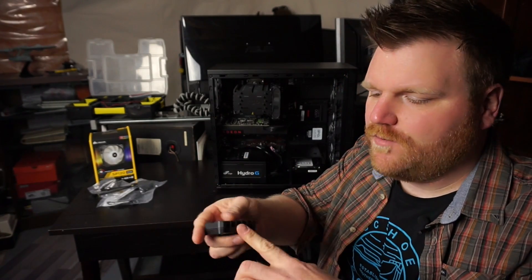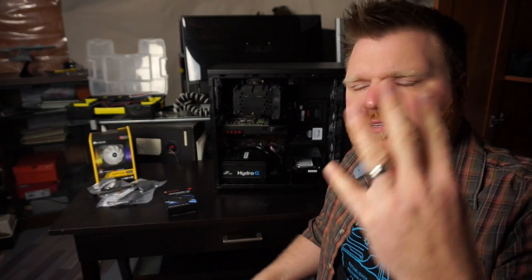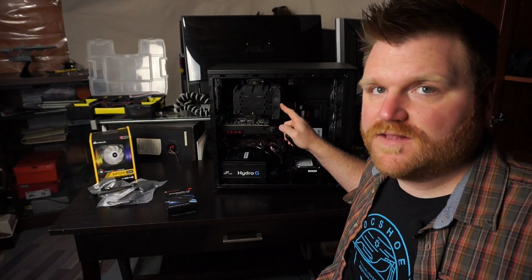It plugs into SATA and you plug other fans into it. I bought it to use it in this case because I only have two fan headers on my motherboard for auxiliary and one for CPU, and I have — as you can count them — one, two, three, four, five fans right now.